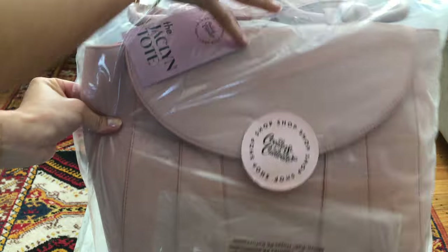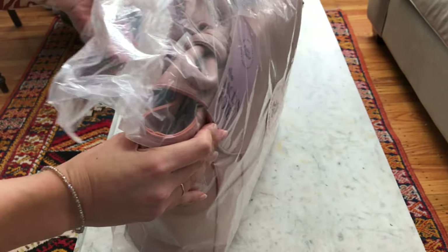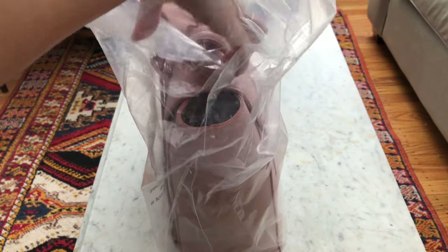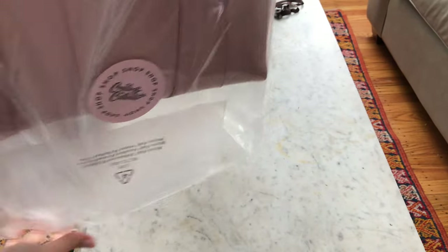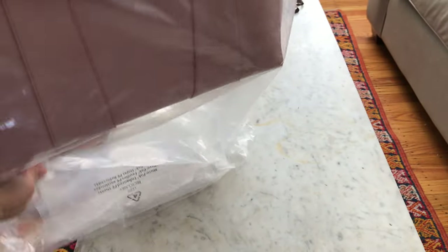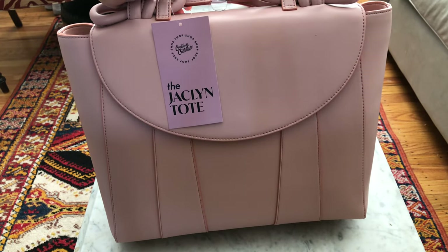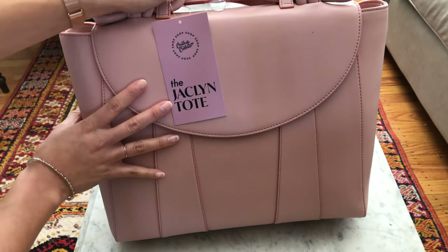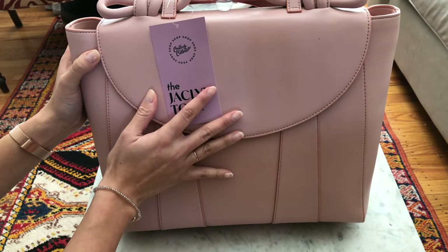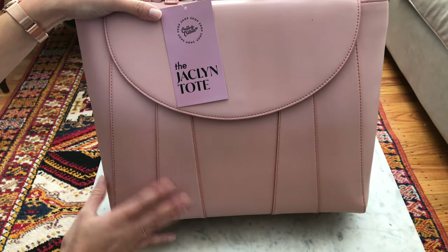I'm going to open this up so you can take a look at this beautiful Jaclyn Knot bag in the color blush. I just really needed something that provided me with the versatility of a work bag, a backpack, just something that was nice and easy to take. And I love the fact that it's vegan leather — that was one of the biggest reasons why I picked this Jaclyn tote from Create & Cultivate, because it's a very smooth, plush texture.